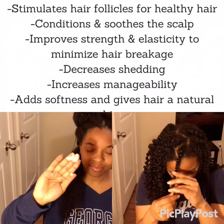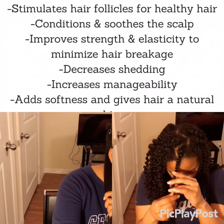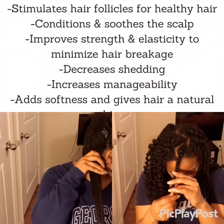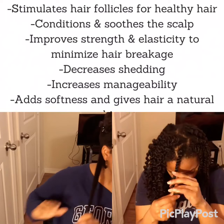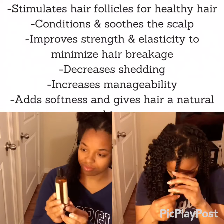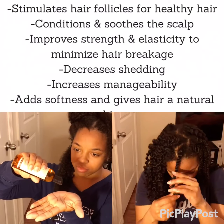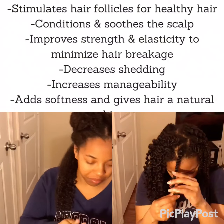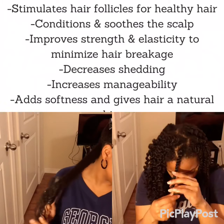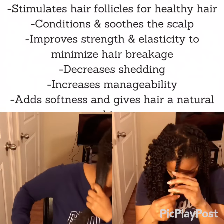Starting with the hair pudding, I'm going to work it from the ends to the roots. Next I'll use the hair and scalp oil to seal in that moisture — it is a very light oil so you don't really need to use a lot, which I learned throughout this process. And detangling was a breeze with these products.